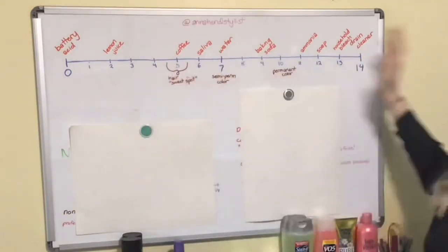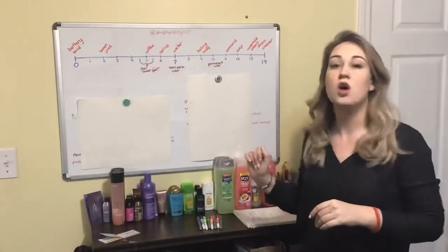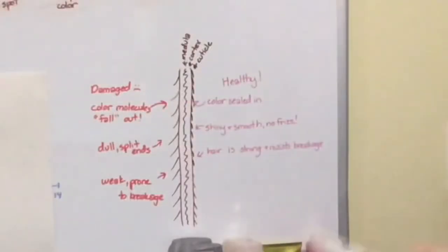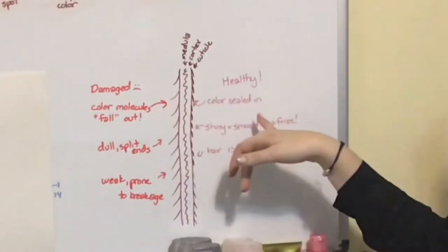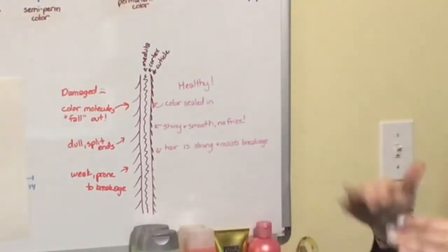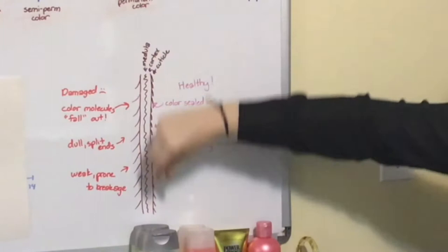There are a couple other things up here just for reference. I'm not going to go through all of them, but it just kind of gives us a balance. So the reason that this is important - this is a diagram of your hair. It has three separate parts. In the middle there's something called the medulla; we're not really going to worry about that, not everyone even has one. But you have your main hair strand, that's going to be the cortex.